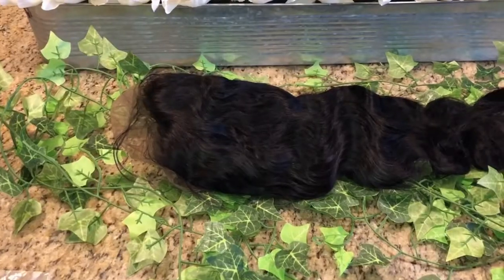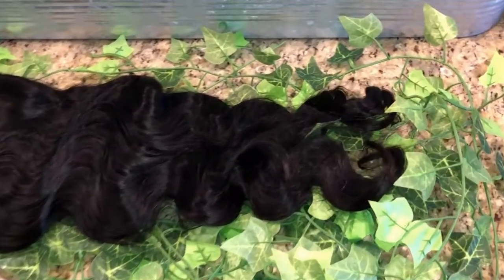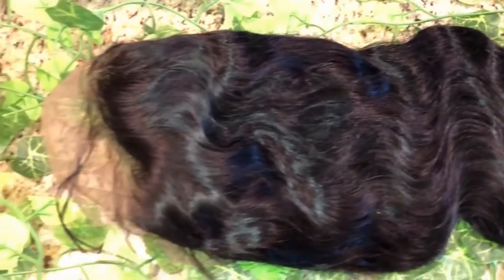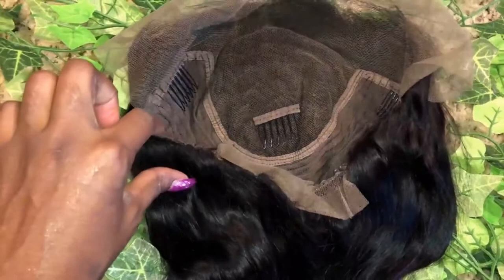In this little plastic bag here is the curl pattern — a very beautiful body wave texture. Beautiful, beautiful hair. So here's what we have on the inside: we have four combs.